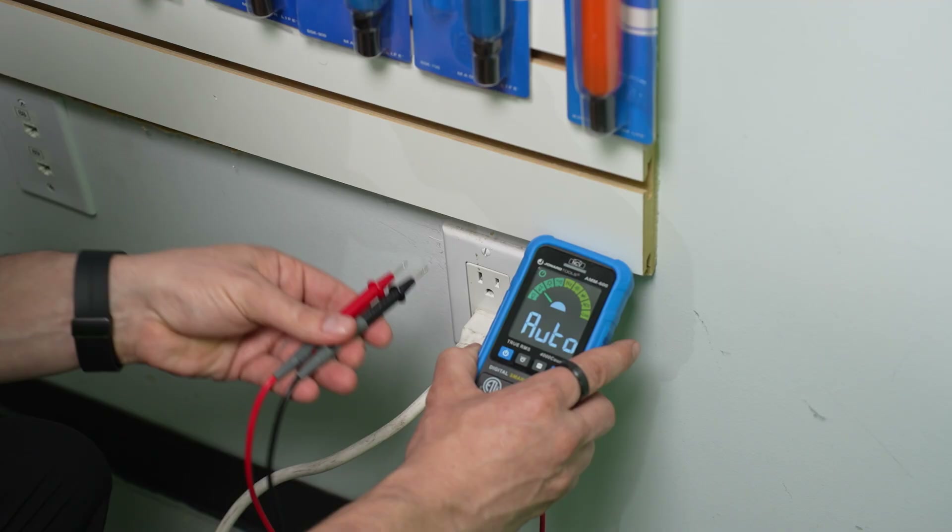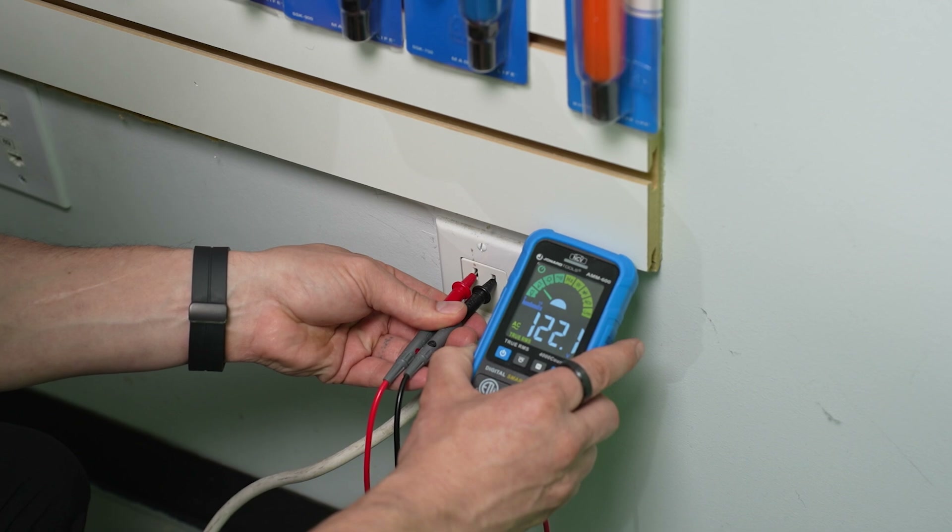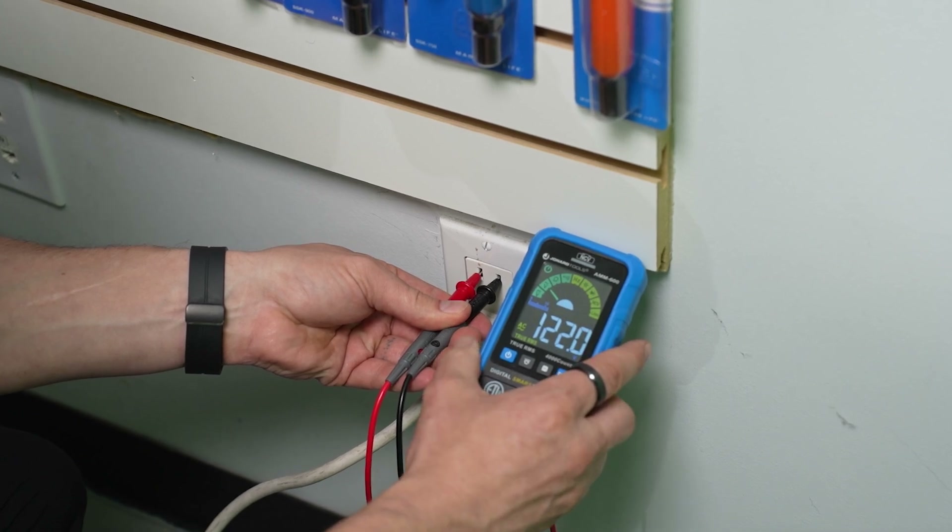Next, let's try to test a regular outlet. And just like that, it knows we want to test AC voltage. Quick and easy. Another perfect test, and I barely had to do anything.